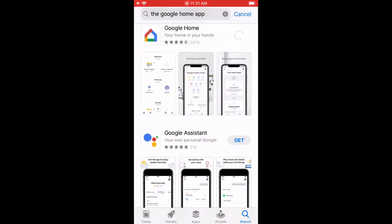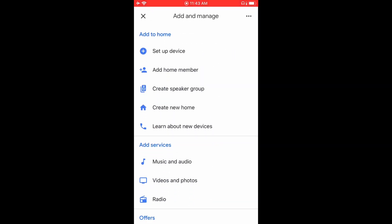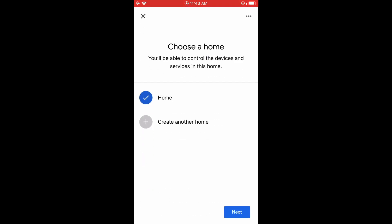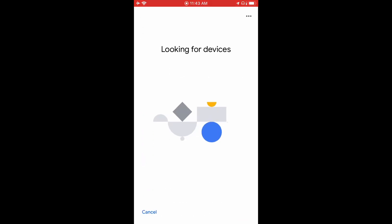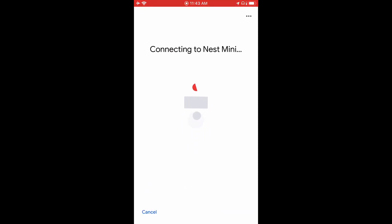First thing you want to do, if you haven't already, download the Google Home app. Once you've opened up the app, press Setup Device and then press Setup New Device. You can name it whatever you want — I named it Home and I've already registered it. Now it will say Looking for Devices, and in a little bit it should come up with Google Nest Mini and then a certain number at the end. Once it's found the Google Nest Mini, you just want to press Connect.